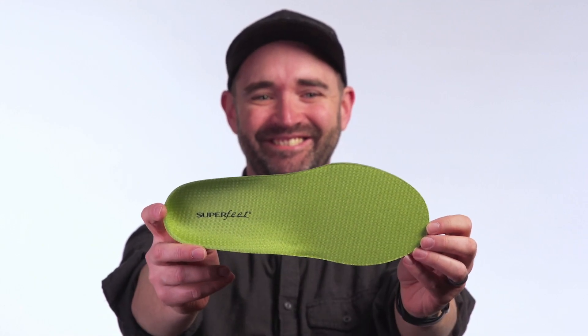Superfeet all-purpose wide fit support insoles — signature Superfeet shape designed for wide feet — delivers unbelievable comfort and long-lasting support.